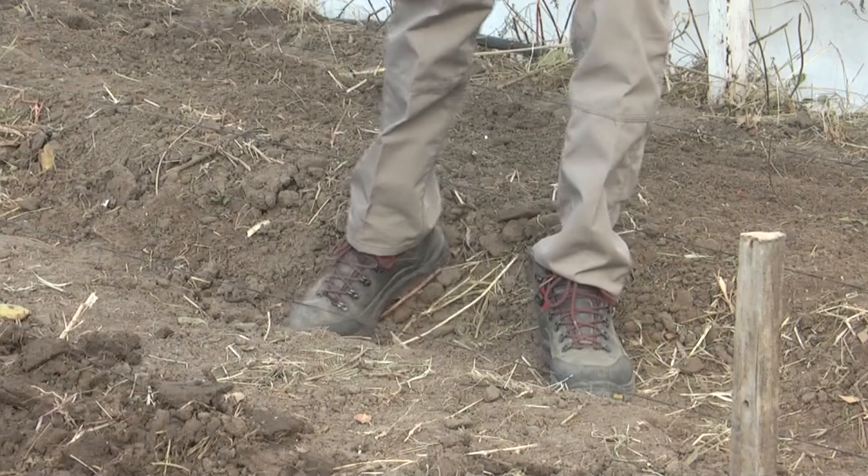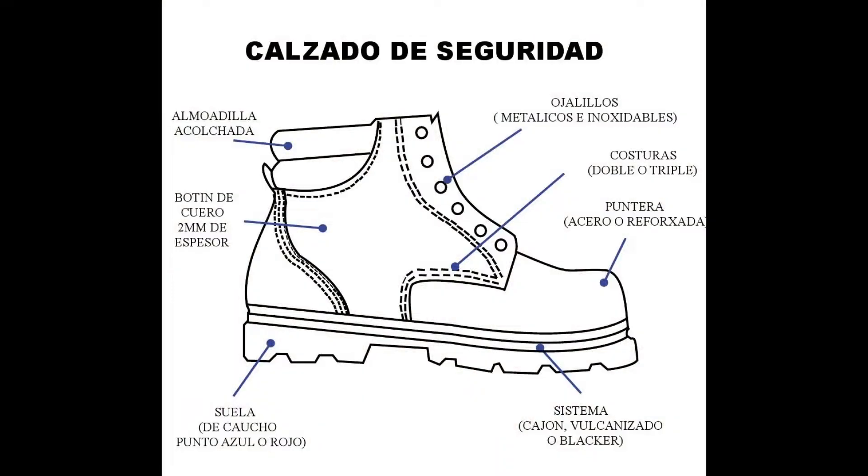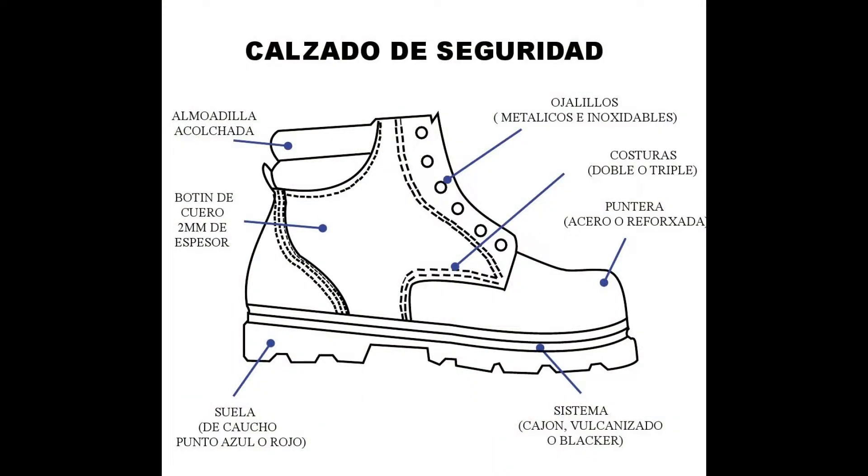Estos elementos pueden ser botines de seguridad, son un calzado alto con un recubrimiento de acero, otorgan protección contra golpes, grandes pesos, altas temperaturas, objetos puntiagudos y otorgan aislamiento tanto térmico como eléctrico.